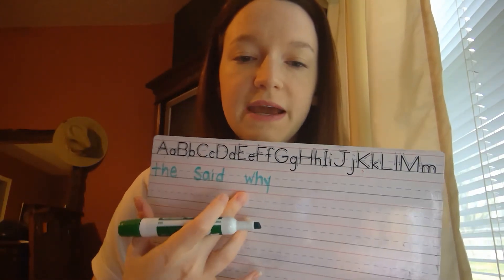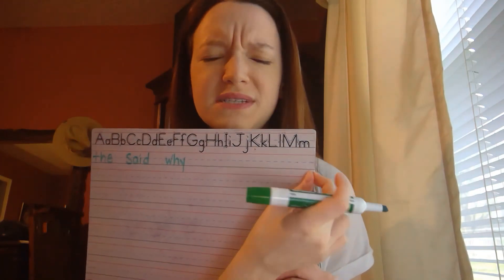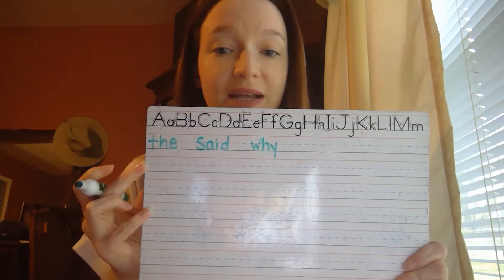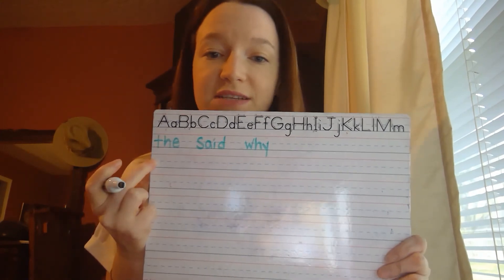I'll do one more for you. So I've got 'the,' got my finger space, 'said.' I'm going to leave a finger space and then try the word 'why.' See how each of those words are separate from each other. Now, if you choose to fill in the line, remember, once you get to the end of the line, I don't want you to squish your letters all together. If you don't have enough room, we always go to the next line below. You've heard Ms. Carson say this a lot — we talk about this almost every day in writing time. You go to the next line down and start all the way over at the left side.